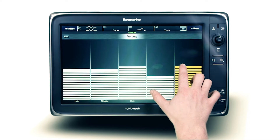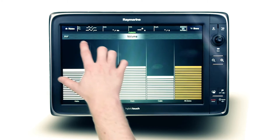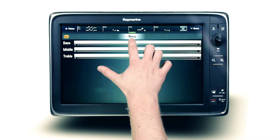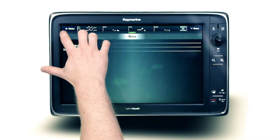Master volume control allows for simultaneous adjustment of all enabled zones, with further audio adjustment available from the tone menu, including bass, middle, treble and master sub control.